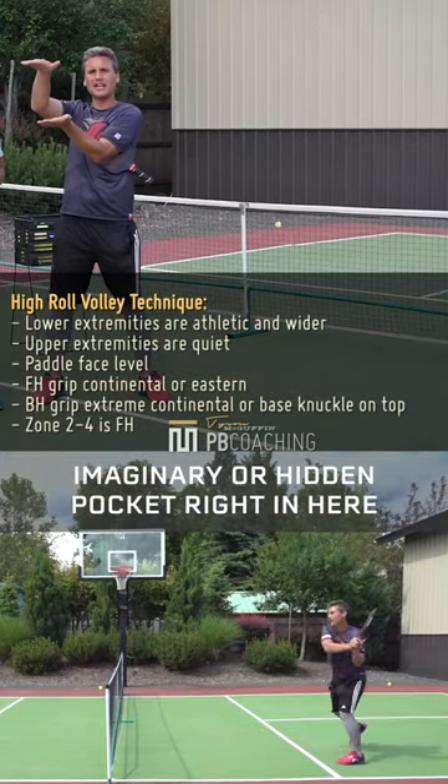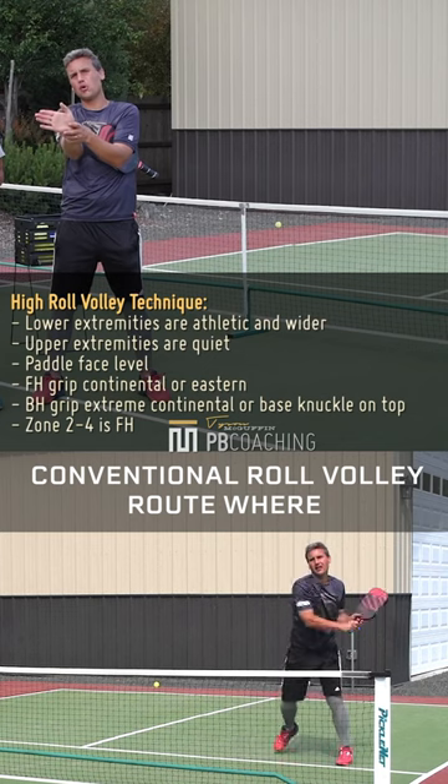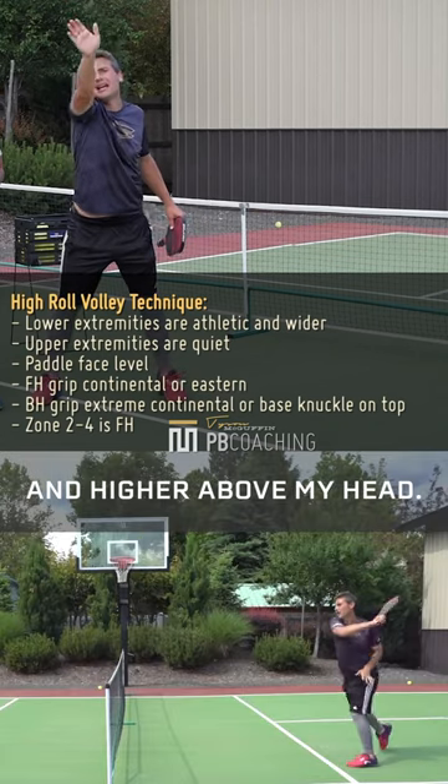There's kind of this imaginary or hidden pocket right in here where it's very challenging to know what to do. If we use the conventional roll volley route where we're trying to finish up and over the ball, look how awkward this is as my hand gets higher and higher above my head.